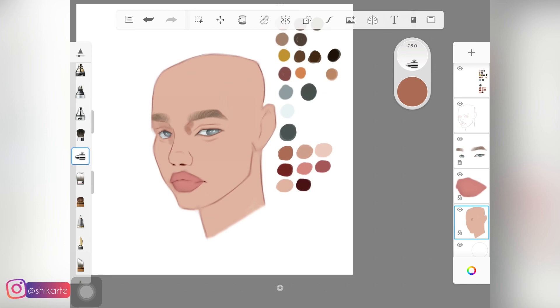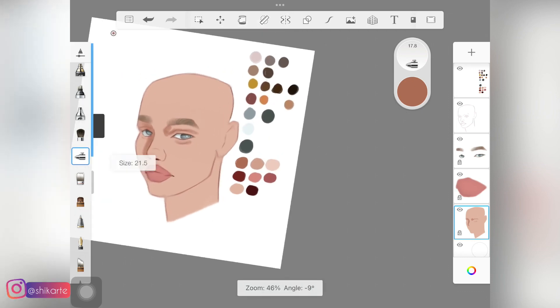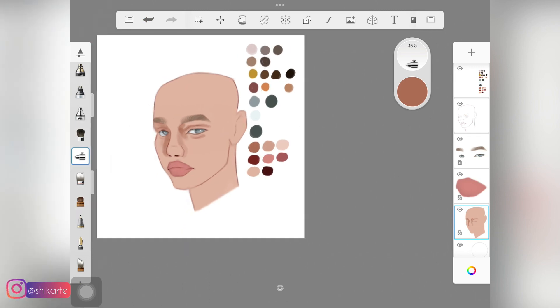Once you have the base ready, you want to first lock the layer so that color doesn't spill outside the face. In this next step I am starting to build up these shadows — I'm using a darker shade of that base skin color and I'm using a soft airbrush to do so. In this step you should not be worrying about how harsh the shadow is looking; just focus on putting those shadows on the face.